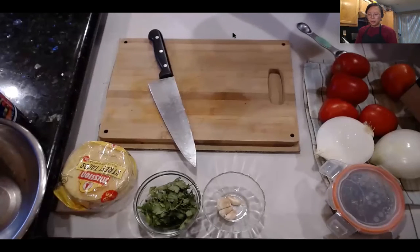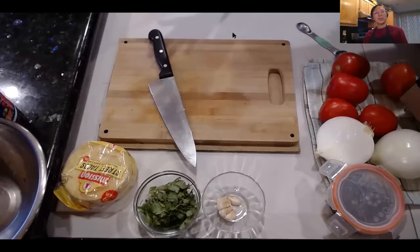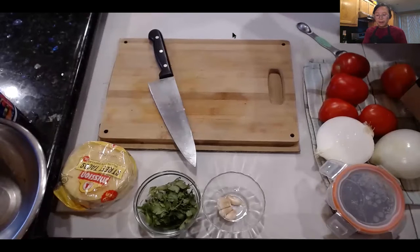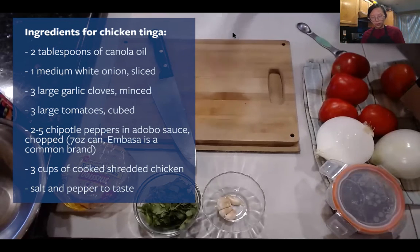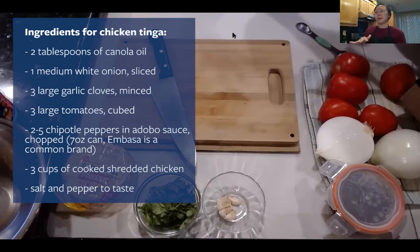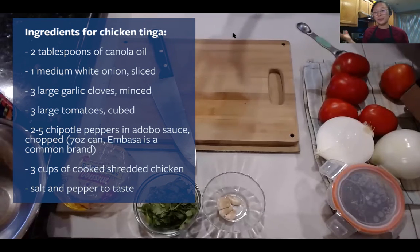In the meanwhile, let's go over the ingredients for the chicken tinga sauce. We'll need cooking oil, one medium white onion sliced, three large garlic cloves minced — cut really small — three large tomatoes, chipotle peppers in adobo sauce, which adds great flavor and some spice. You can keep it to two chipotle peppers just for flavor. Then we add the shredded chicken, salt and pepper, and you're ready to eat tacos, burritos, or rice and beans.